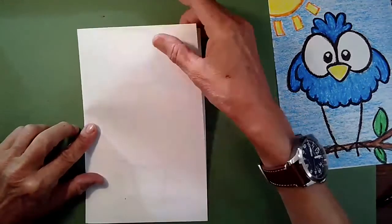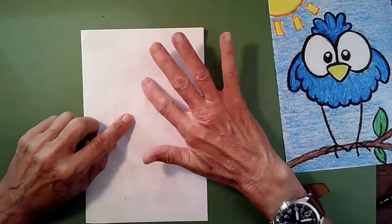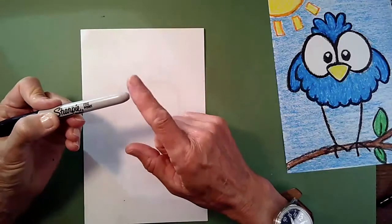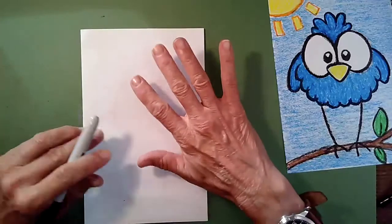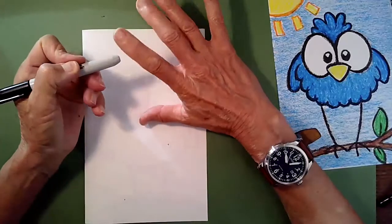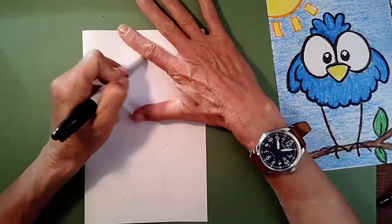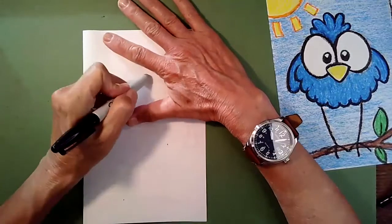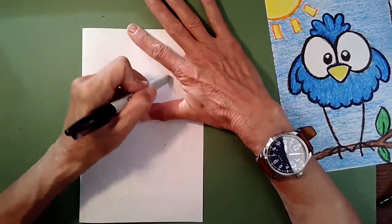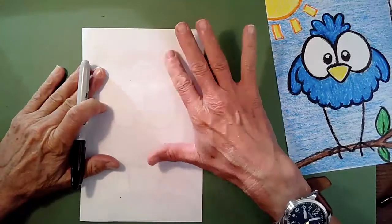Now we're going to use our Sharpie marker — but don't open it, because we're not going to use it the way we normally do. We're going to use the back of the marker, the rounded end, as a tool to rub our paper. This technique is called burnishing. Put your hand flat on the paper, and use the back of the marker to press down and scribble with your muscles — not so hard that you wrinkle your paper. Keep it right in the crook of your hand, in the duck's-mouth section. As you scribble, if you carefully lift the paper, you can see the crayon is transferring to the other side — that's how we get our second bird.